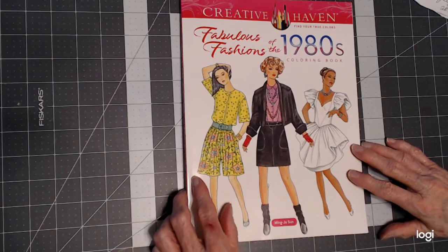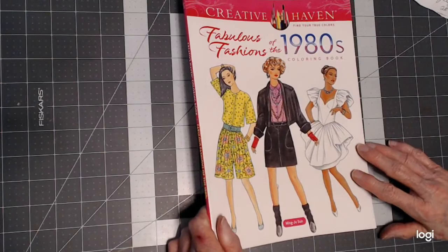Hello, everyone. Thank you for stopping by. This is Sandy from Color Creatively, and I want to share one of my new fashion books with you.